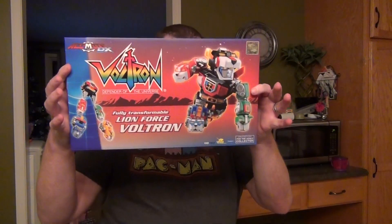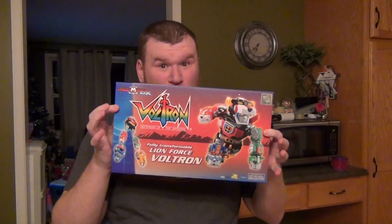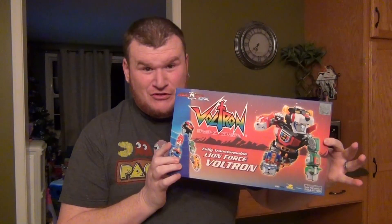Hello and welcome to another video review. Today it's these little guys here — the Ultimates DX Voltron, Defender of the Universe. Little mini super deformed Voltron that transforms.